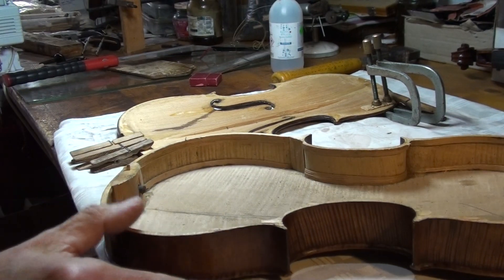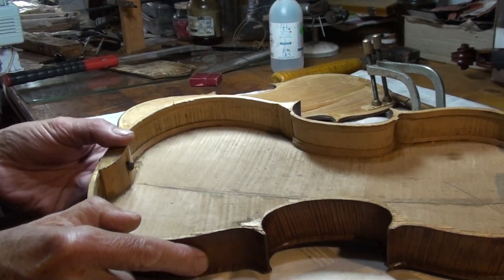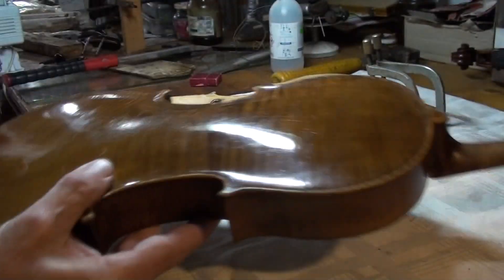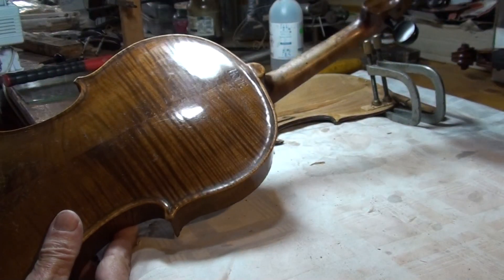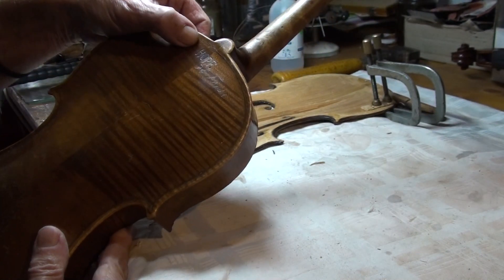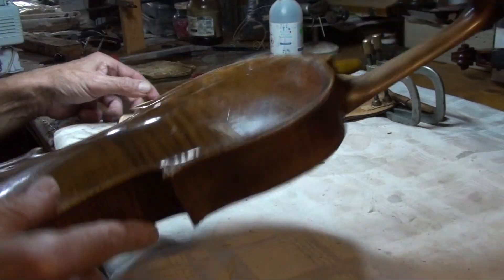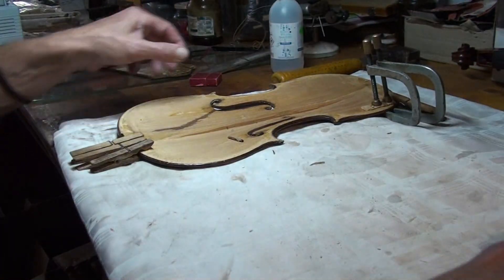Here we have an early 1800s Hupf violin, stamped here on the upper back and the top plate.